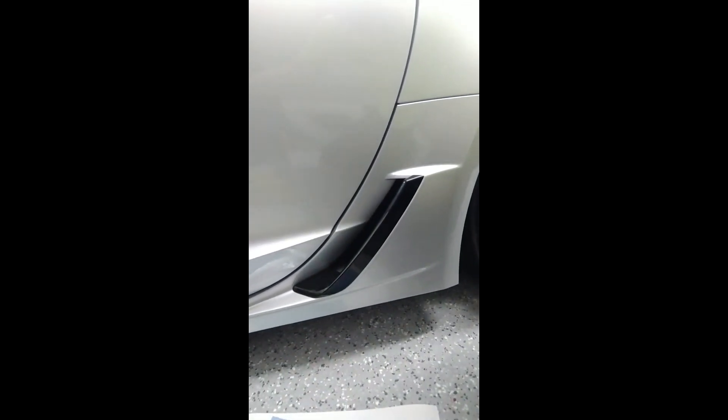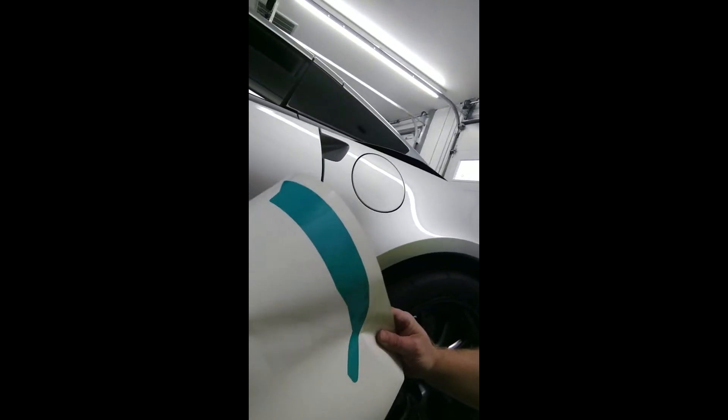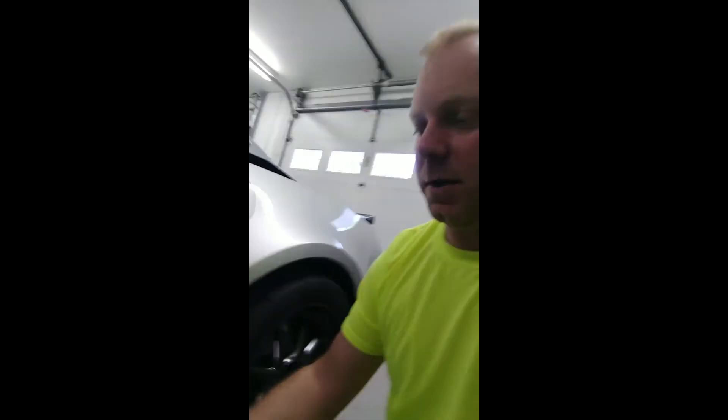Hey guys, David from Mighty Mouse Solutions. I've been working on some overlays for the C7-Z06 brake scoops for a couple months now. Myself and Mike from the Graphic Spot have been doing a lot of revisions to these. This is going to be the production decal. It's in this teal here, just so you can pick it up on the video a little bit better. We'll be doing them in several colors, some colors to match the brake calipers, also the carbon flash as well.